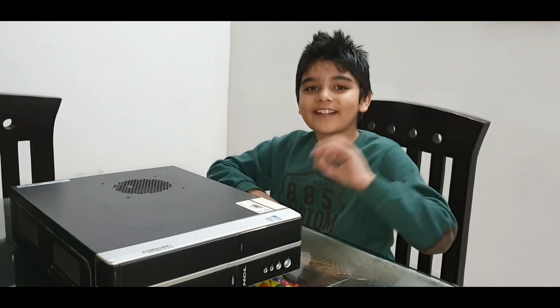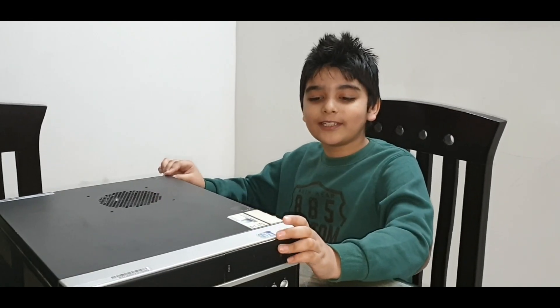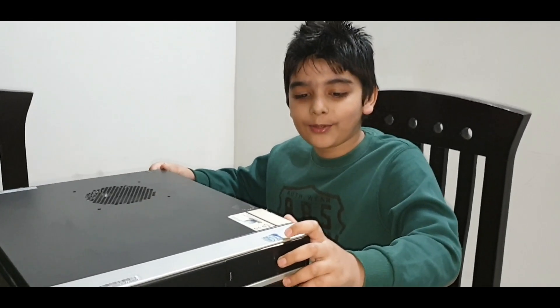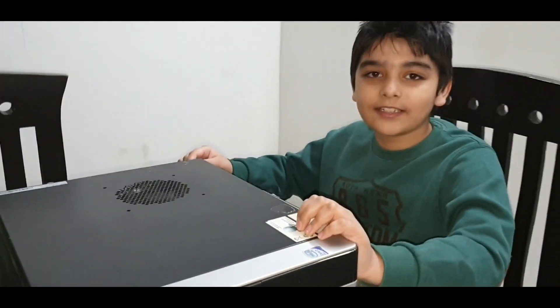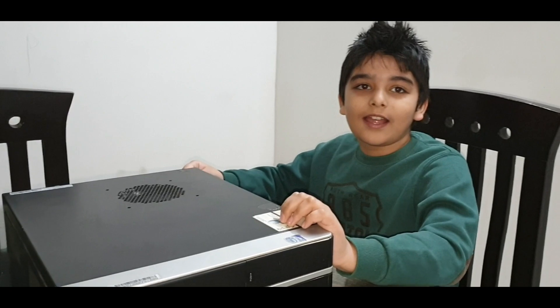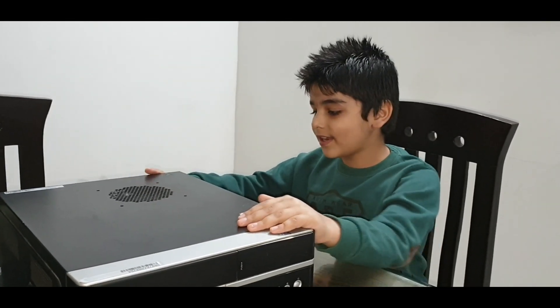Hi guys, welcome back to my channel. My name is Yekshan Saiwag. Today we are going to upgrade this old computer — it has a 4.2.2 processor, 160GB hard disk, and 1GB RAM. It runs on Windows 7 and I am upgrading it to Windows 10. So let's watch.